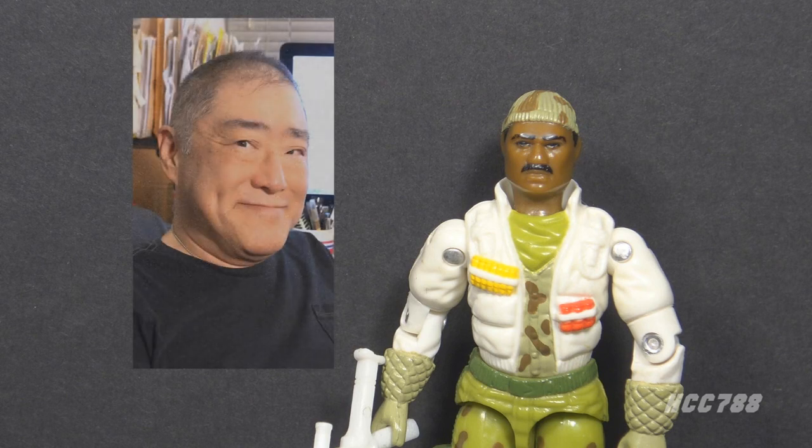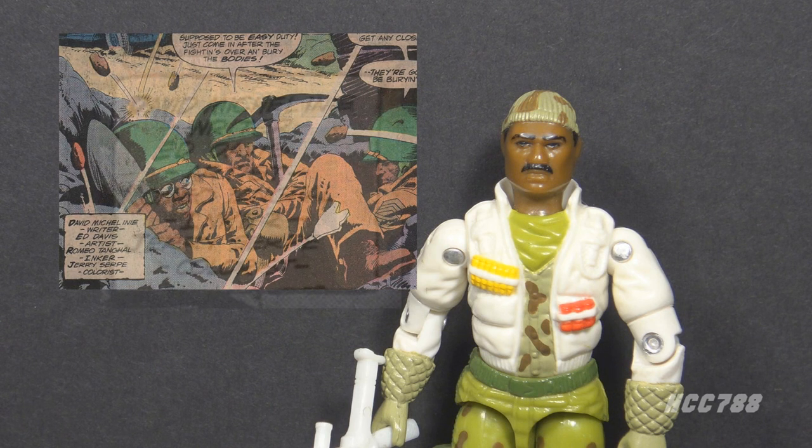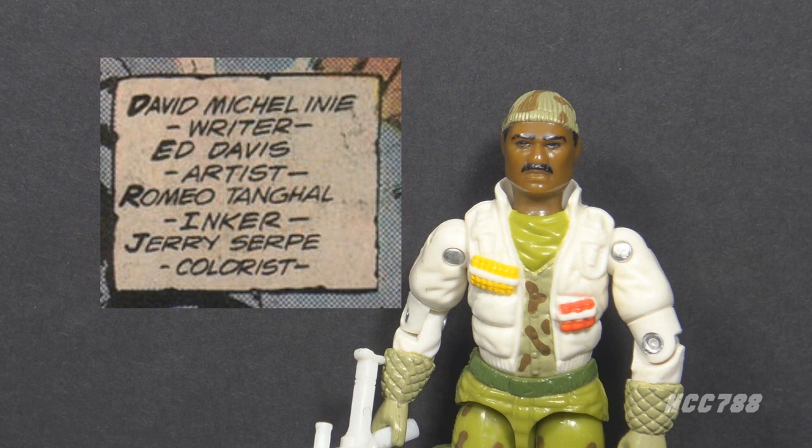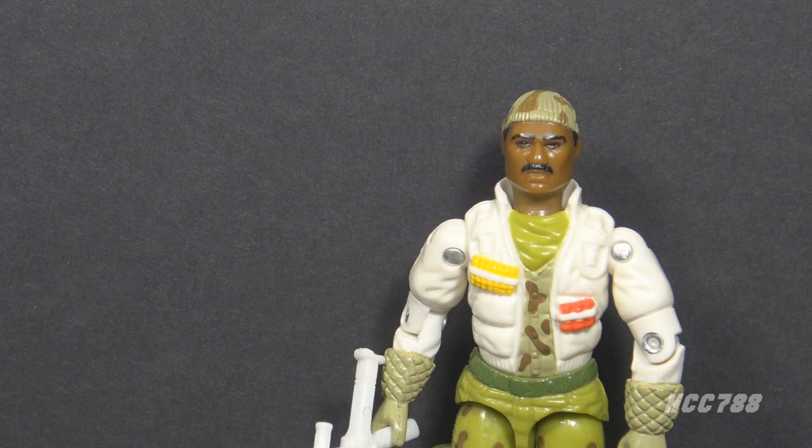Larry Hama, the writer of the G.I. Joe comic book, has implied that the character of Stalker was based on his friend and colleague Ed Davis. Davis was an artist and a member of Neil Adams' Crusty Bunkers at Continuity Studios. Some elements of Ed Davis' background, such as his service in Vietnam as part of a long-range reconnaissance patrol team, were made part of Stalker's backstory. Hama has long stated he based Stalker on a real person, but only recently hinted at who that real person may be.